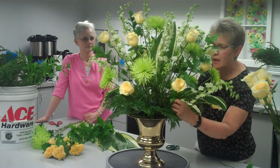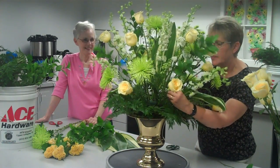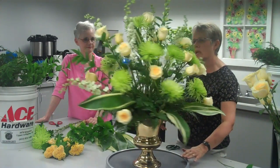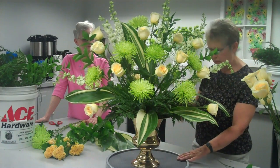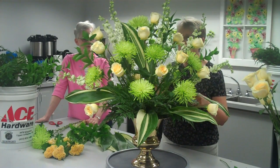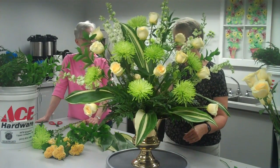Sometimes when you're working with flowers, the stems don't always cooperate — sometimes they turn in a direction that you don't want them to turn. But now you're starting to see that the arrangement is getting fuller; it doesn't look like all sorts of sticks in here. I'll continue to add more of these, and it just adds dimension and texture to the arrangement.